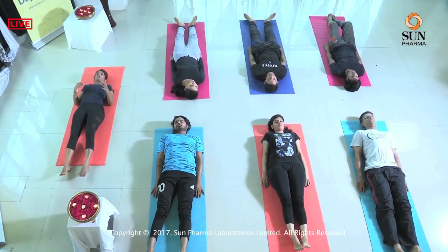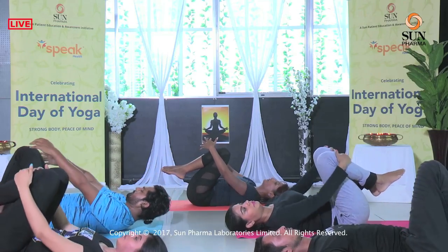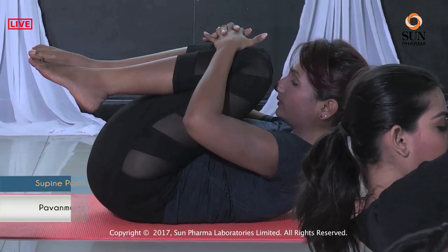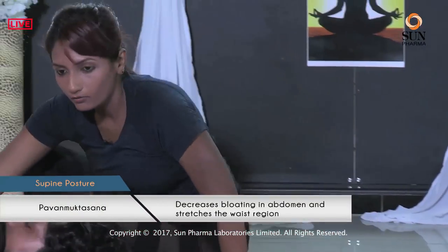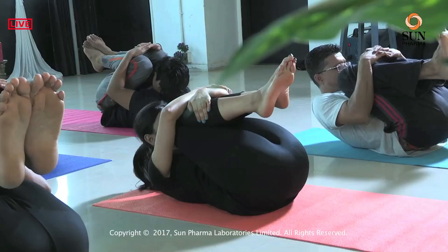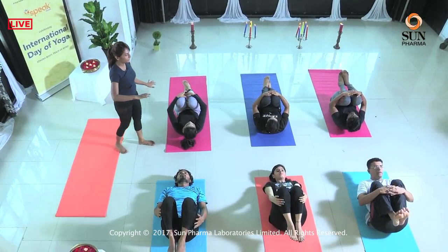We move on to the next posture called Pavan Muktasana. Bend both the knees, hug both the legs with your hands, bring them close to your chest. Inhale and lift your head up. Continue to stay there for one deep breath — press your abdomen, feel as if your abdomen is getting squeezed in this posture. Inhale, exhale, slowly drop the head first, and release the legs out.